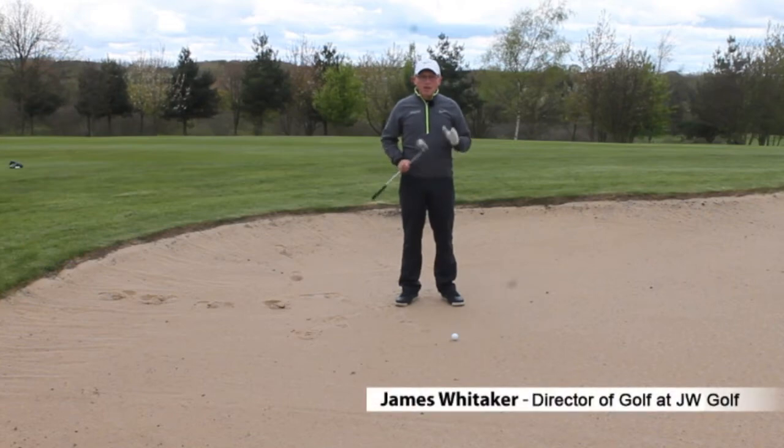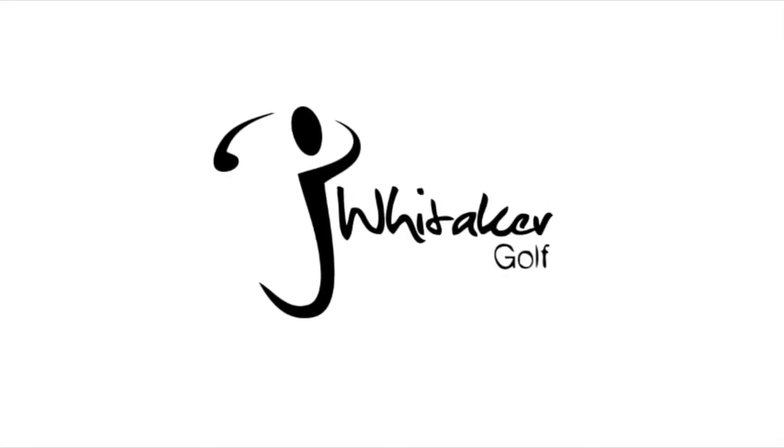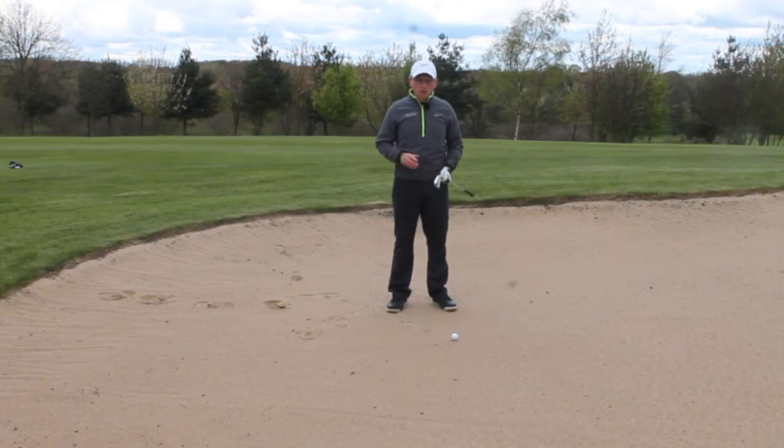How you doing? My name is James Whittaker. I've got some tips here that'll help you improve your strike in the fairway bunkers. A fairway bunker shot is not one of the easiest shots in golf, but it can be made very simple by just doing a couple of these tips.